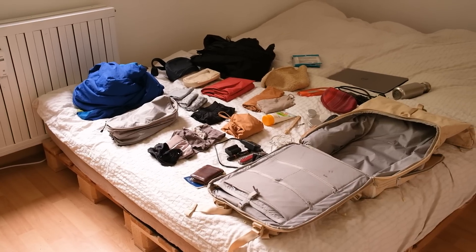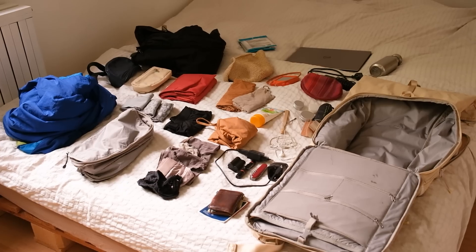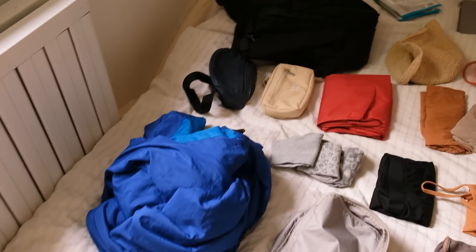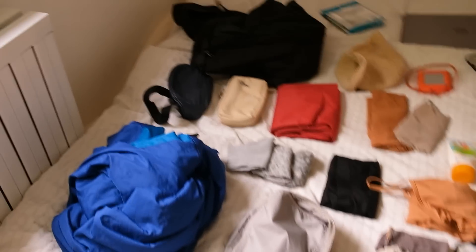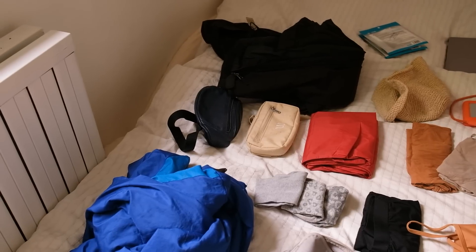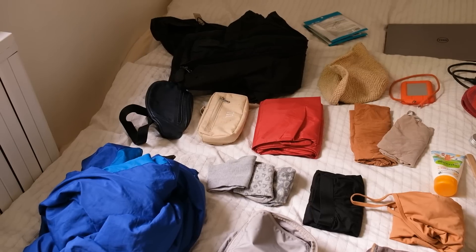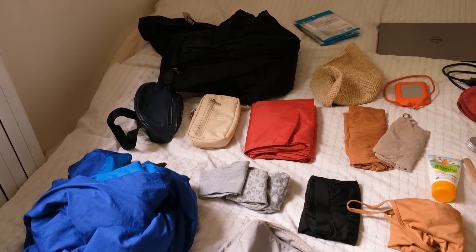So this is what I want to bring to Switzerland. The only things missing right now are my camera and the microphone I'm currently using. I'm bringing my sleeping bag because in the cabin we don't have anything else. I'm also bringing this small leather bag to give back to my mom — it belongs to her and I don't really use it. I'm bringing this new Wakes sling mini bag that will just fit my documents, my wallet, and things like that.